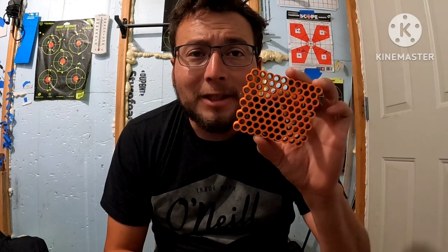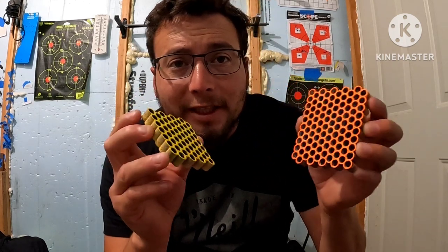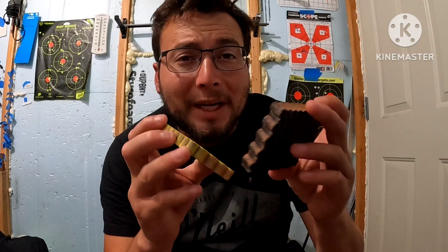Welcome back to my channel Airguns of Idaho or Luis Outdoors. In today's video we're going to be making a video with some of these pellet painters from Terminator Airguns and Outdoors. We have two different molds or pellet trays and we are going to be painting some slugs and pellets in today's video.